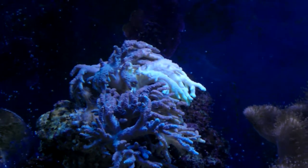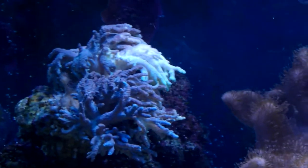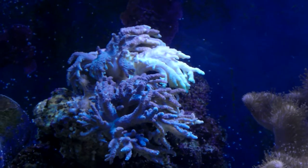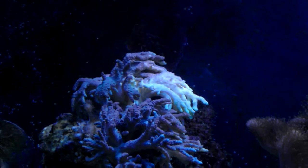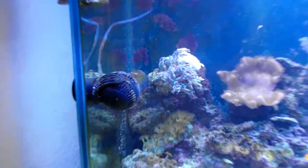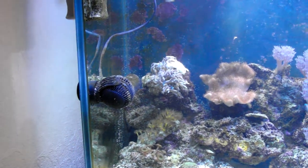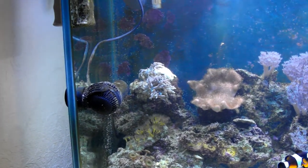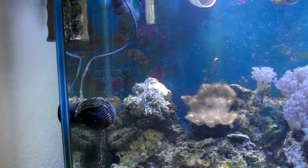Since I put it in yesterday I've been trying to get the flow and position right, and it is opening, so I think it does like the position. I've had to move the powerhead and the tunze to alter the flow, but I don't want to affect the rest of the corals. Everything seems happy as long as I can get that piece happy.